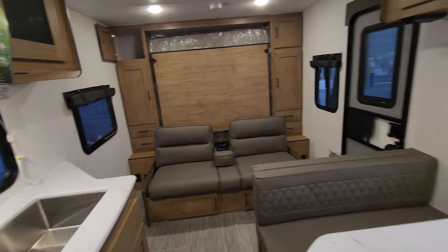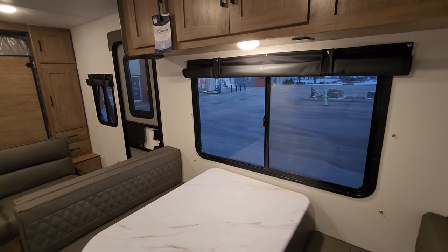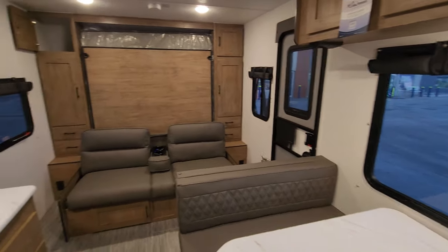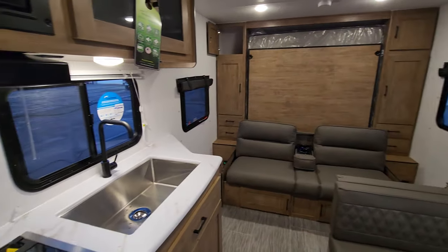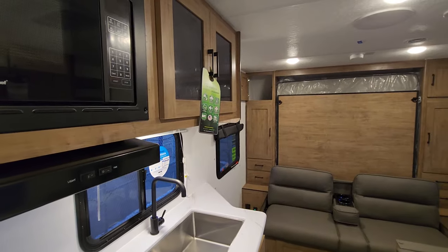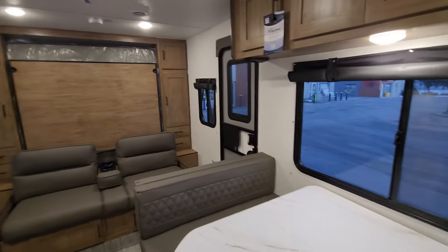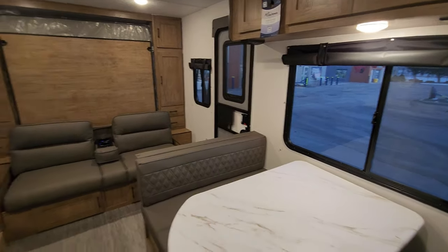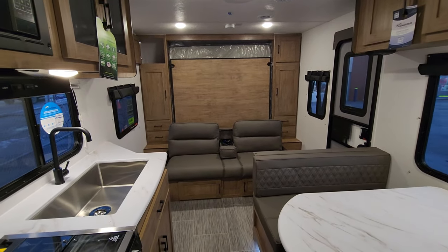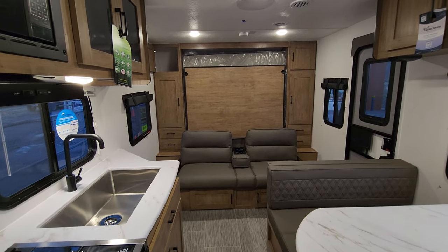This coach packs a lot — especially storage — into a small package while keeping that ceiling height. If you're someone around six feet or have family members beyond that, nobody's going to be hitting their head, and with all these windows on both sides it's going to feel bigger than it is. We'd invite you down to PMR vCenter to come have a much closer look at this family-friendly, wonderful little towing ultralight, the 22SE in Coachman's Freedom Express Select series.